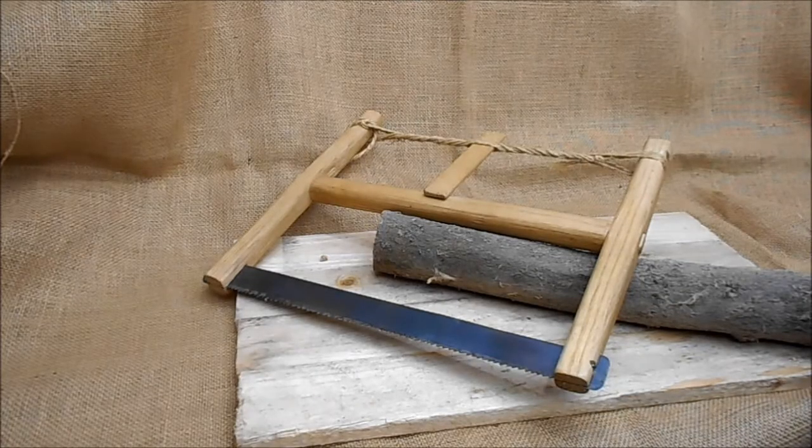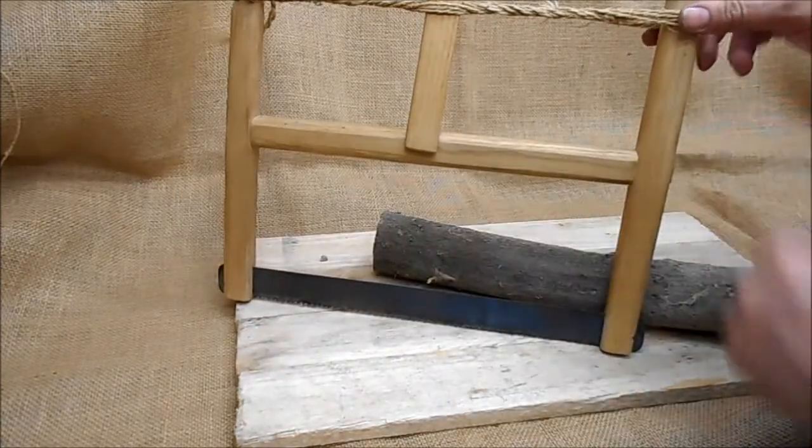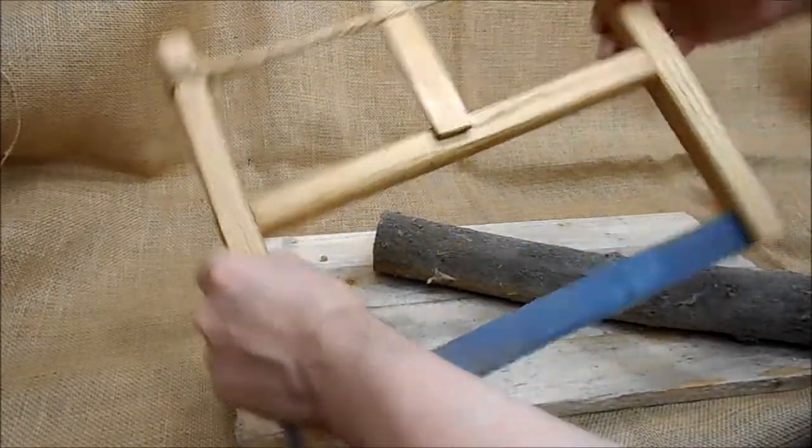Today we're having a quick look at the bow saw. As you can see, it's quite a simple device — it's an H-frame of wood. These are all loosely connected, so it wobbles about a bit when it's not under tension.